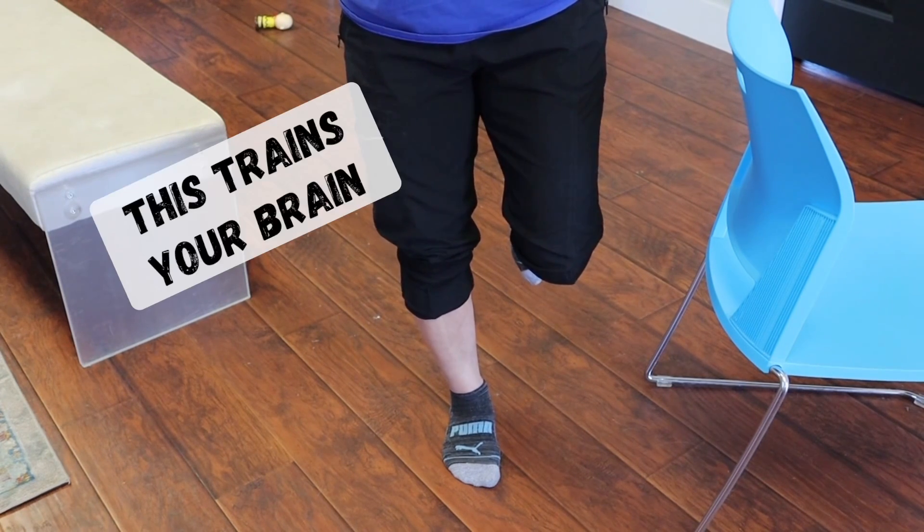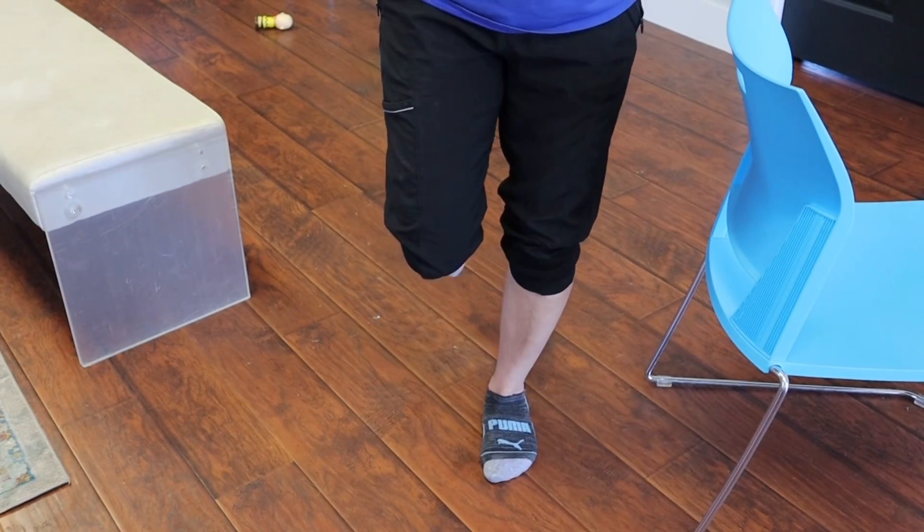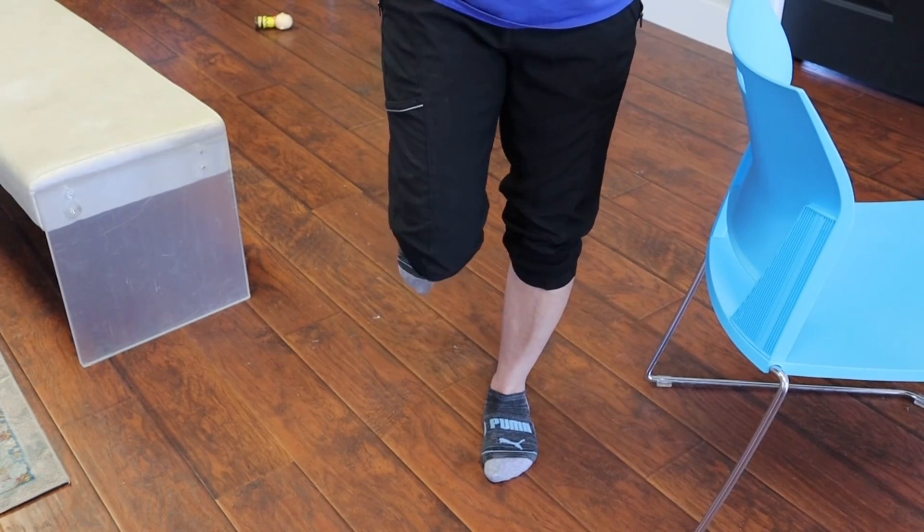And so this is neurological training. Do you want to train your brain and your nervous system, or do you want to just keep wearing big giant cushy shoes? This is so much better for you.